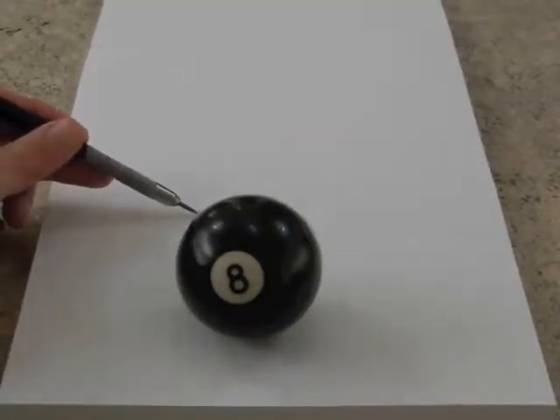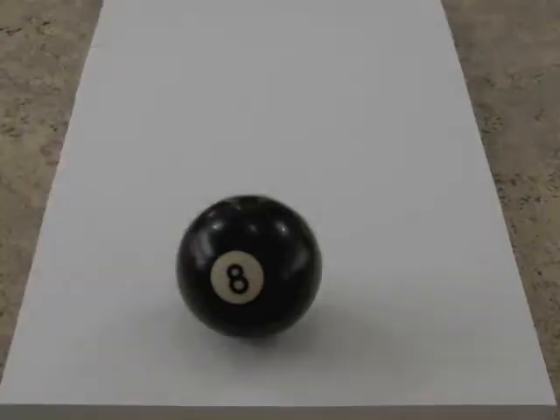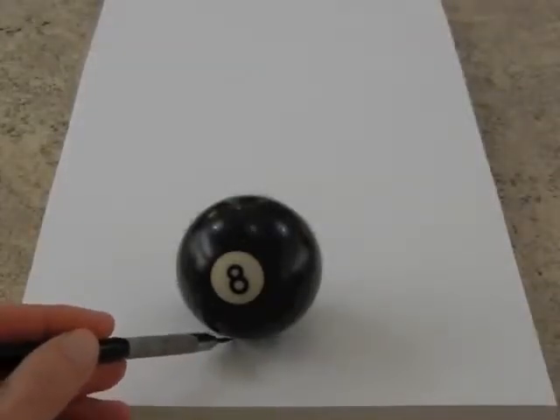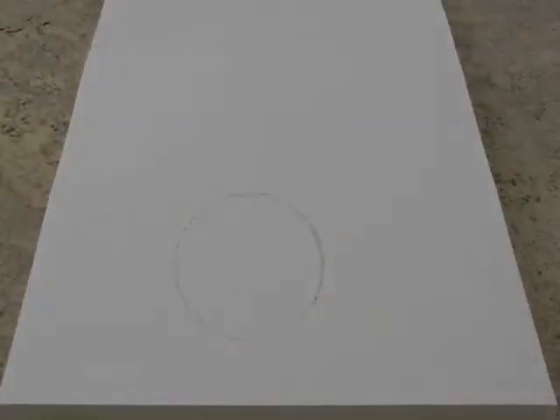I just couldn't reach with my right hand because I am behind the camera. Let's do the last little pieces. Here it is. This is how it looks from above — this is its actual shape. It turns out the best looking part is the one I made with the left hand.